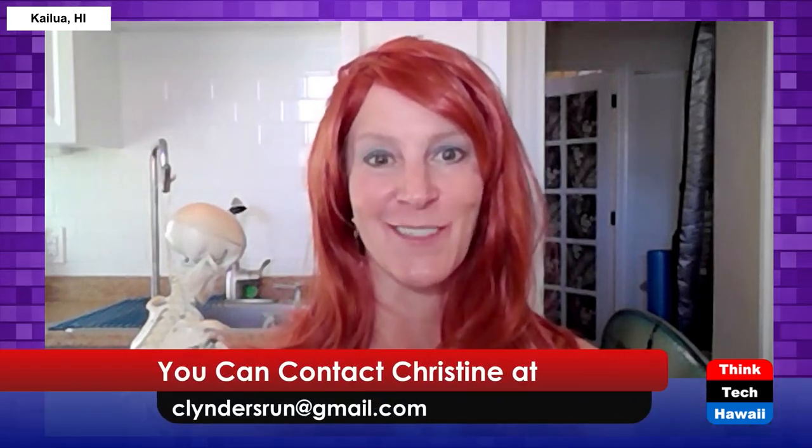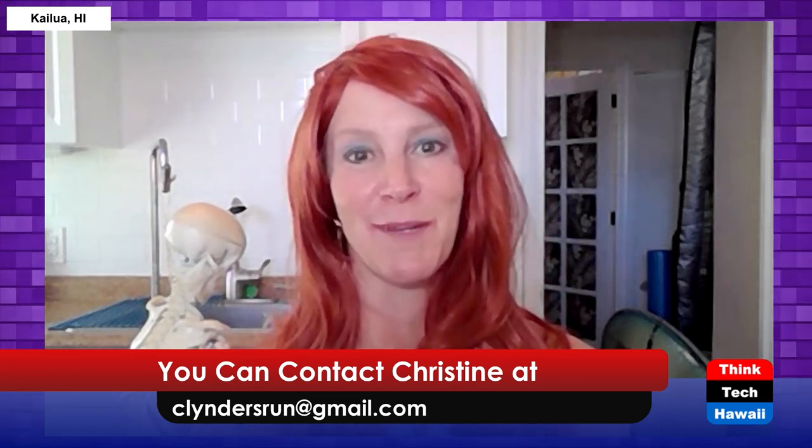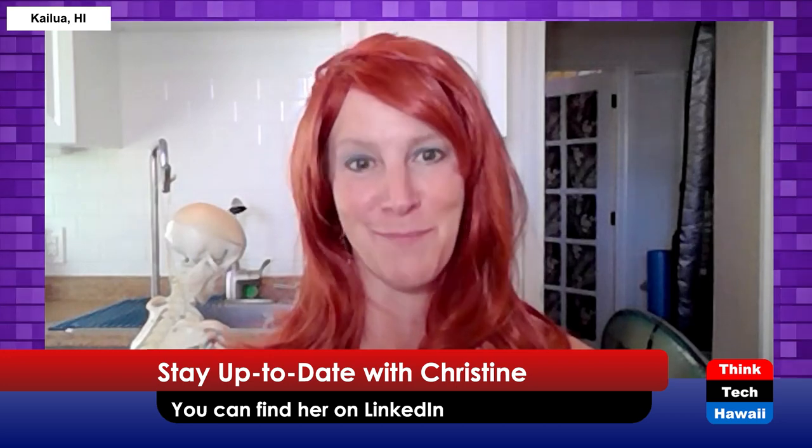Thank you so much for tuning in. If you need to get in touch with me, you can find me on LinkedIn — Christine Linders — or email me at clindersrun@gmail.com if you have an idea for the show or would like a virtual assessment. Thanks to Think Tech Hawaii and everyone for allowing us to be here today. Aloha. Life is better when you listen to your physical therapist.